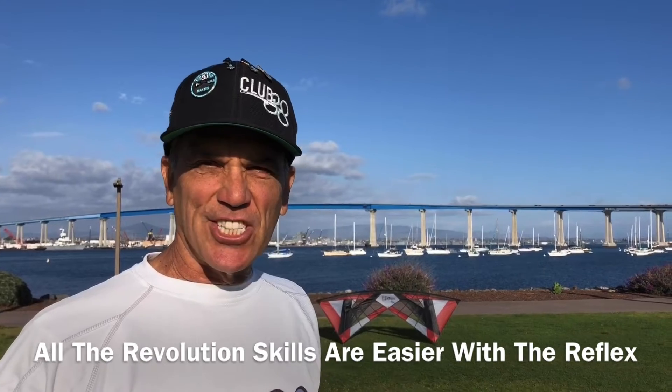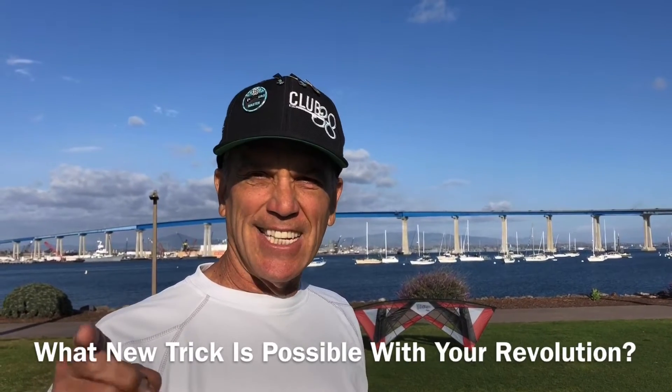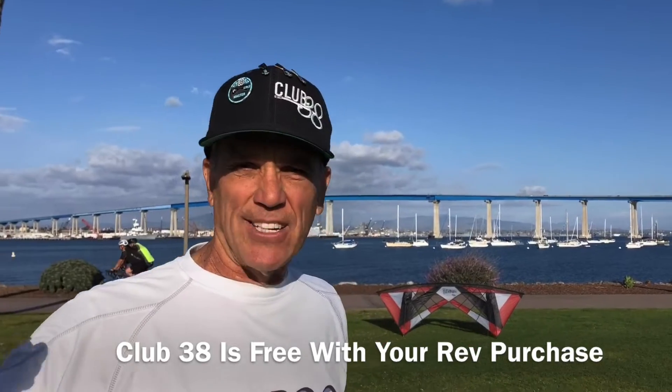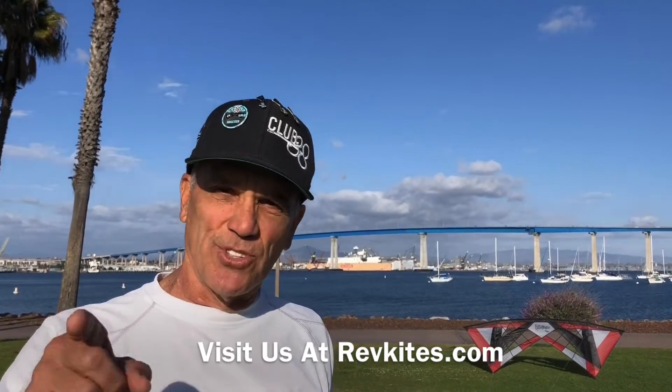The flying glide reflex tricks are a lot of fun, so I challenge you — pick up a Revolution and let's see what the new reflex flying glide trick is going to be. Join us at Revolution Clip 38 to learn all the basics all the way up to advanced and beyond. Check us out at revkais.com, hit the like button, subscribe to our YouTube channel, and we'll see you on the field.